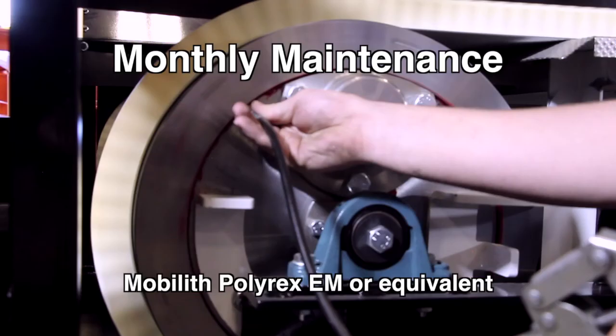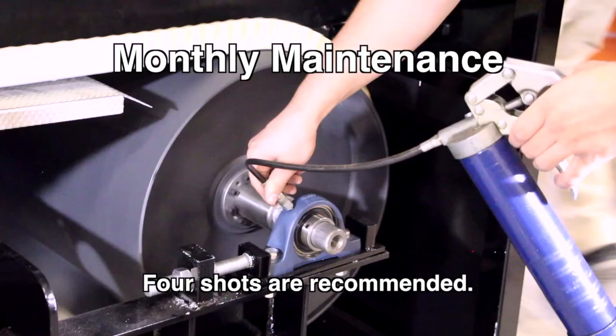Monthly Maintenance: Add Mobilith Polyrex EM or equivalent at the fittings on the end of the rotor until grease is discharged between the head and shell support ring. Check and lubricate the tail pulley bearings — four shots are recommended.